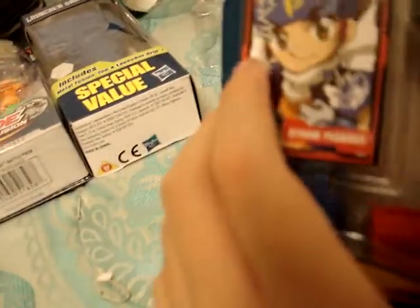Hey guys, this is my sixth unboxing video of Beyblade Metal Fusion. I'm going to be unboxing Storm Pegasus, which is an attack type Beyblade.